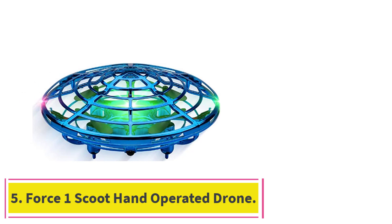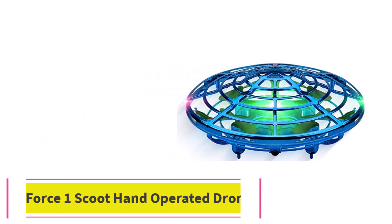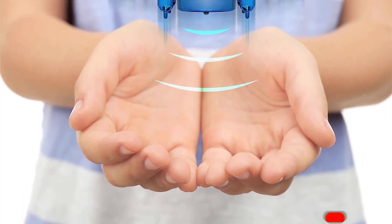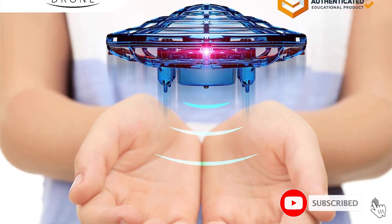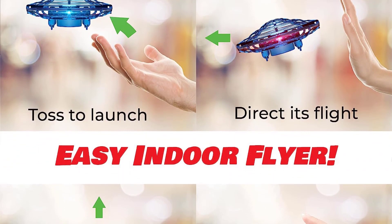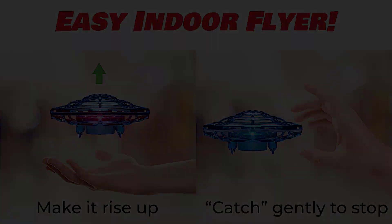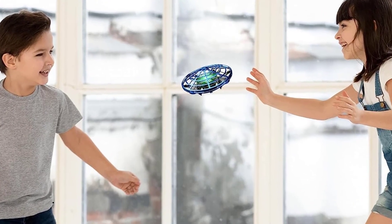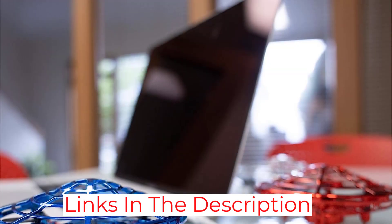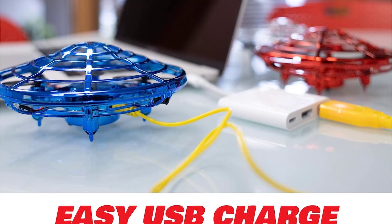Number 5: the Force One Scoot Hand Operated Drone. Say goodbye to frequent damages thanks to the robust and secure web shell design — less spending means more cash in your pocket. Thanks to its obstacle avoidance motion sensor, it does a good job of meandering around things, so you and your family will have a great time playing catch with the drone. Since it lacks a remote control, there is no need to fiddle with one. Just slightly launch it into the air and use your hands to control its trajectory.